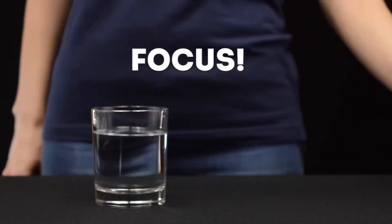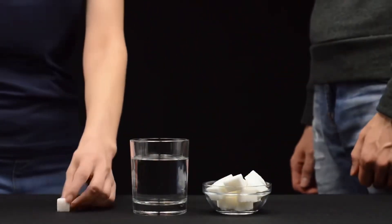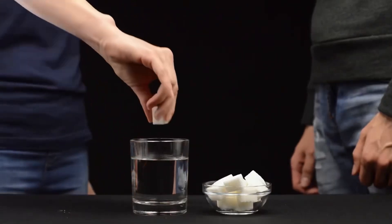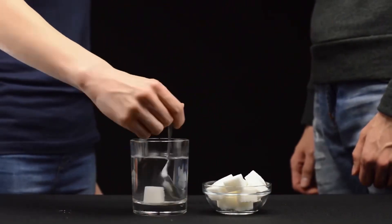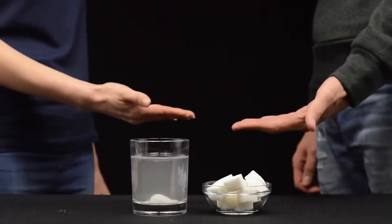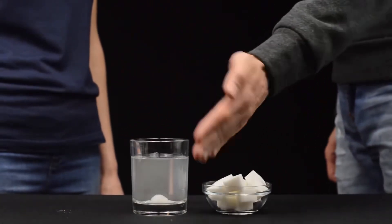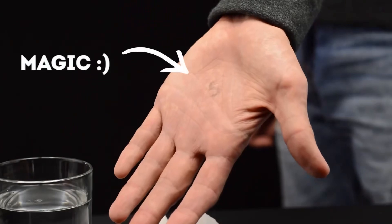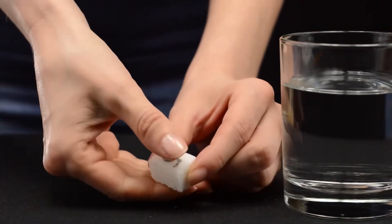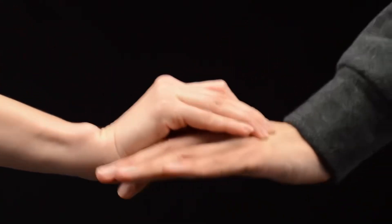And now, there will be a trick. Look carefully. Let's make a number and write it on a sugar cube. We throw it into the water and stir it. Now hold our hand over the water and the number miraculously appears on the palm of your hand. And here's the secret — we just print a number with sugar on our finger and then put it on the palm of a person. That's all.